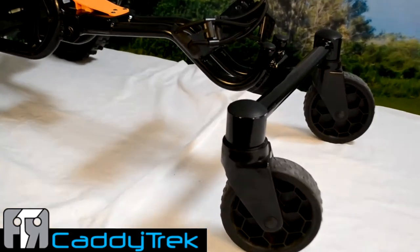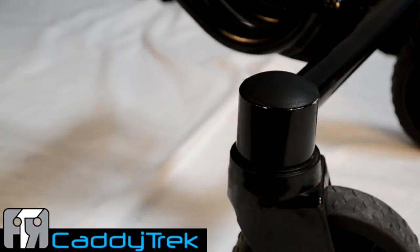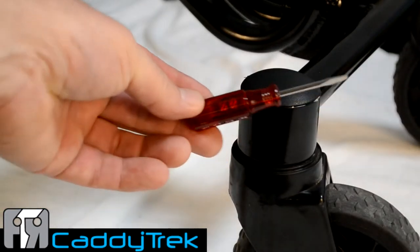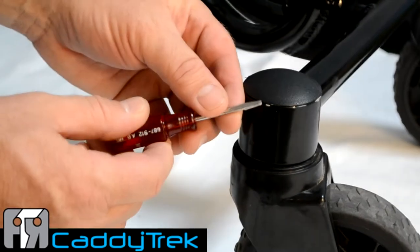The caster wheel tube plug is a decorative plug covering the caster wheel bolt. Sometimes it is necessary to access this bolt for maintenance or repair, or perhaps you just need to replace the plug itself. This is easily accomplished with nothing more than a small flathead screwdriver.